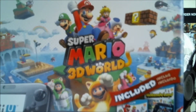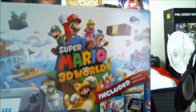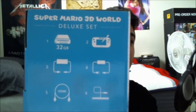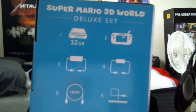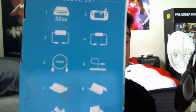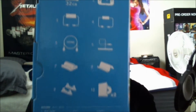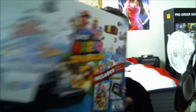I got the Super Mario 3D World Deluxe set. It comes with Super Mario 3D World and Nintendo Land, and it actually comes with the disc version of the games instead of a download. It comes with the console which is 32GB, the gamepad, the power brick, the charger for the gamepad, an HDMI cable, the sensor bar for your Wii remotes, and a charging cradle — which comes exclusively with the deluxe set. It also includes a stand for the gamepad, a stand for the console, and the two games.